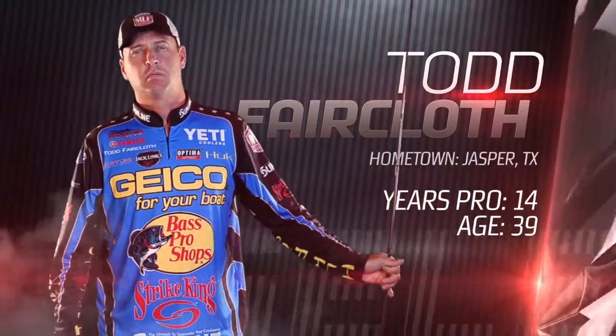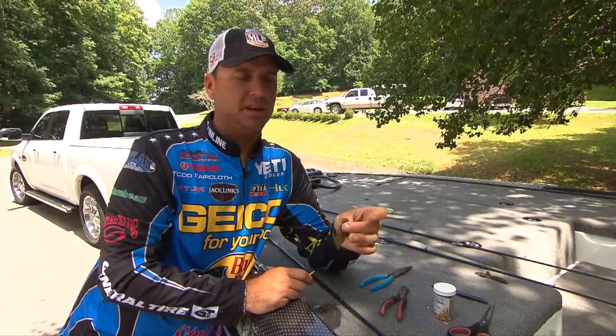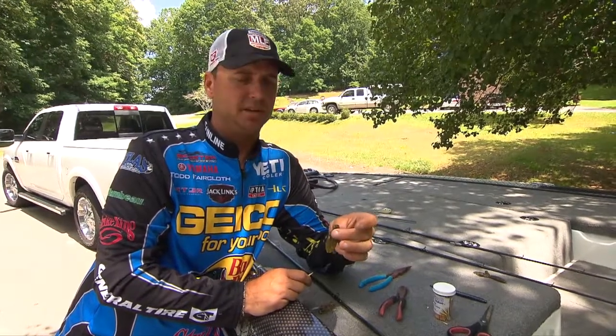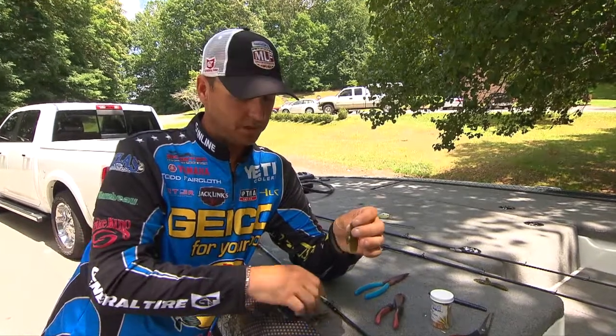Major League Fishing Pro Todd Faircloth here with you today. I'm going to give you a tip on jig trailers and how to preserve them, save them, and catch multiple fish on the same trailer without losing it.